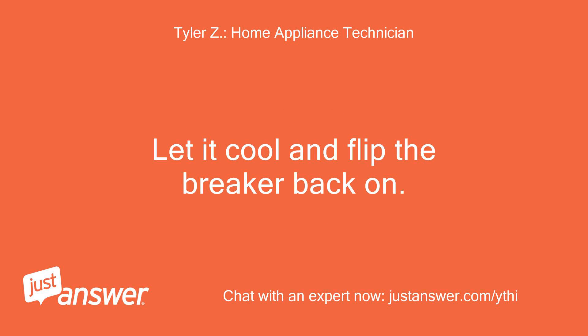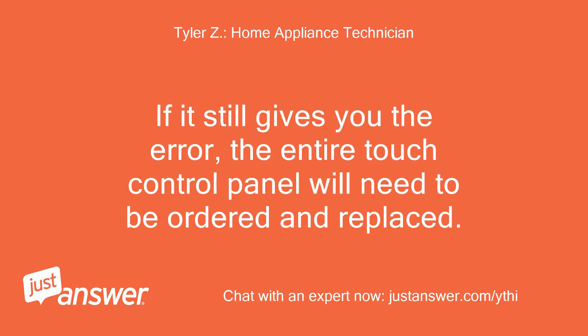Let it cool and flip the breaker back on. If it still gives you the error, the entire touch control panel will need to be ordered and replaced.